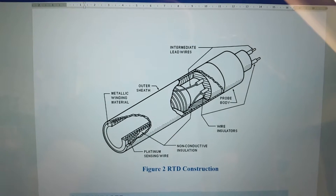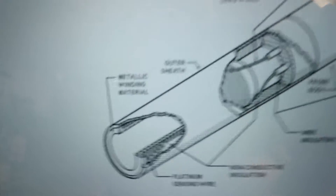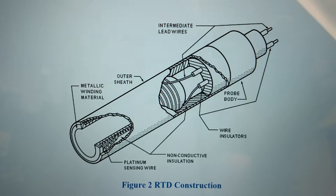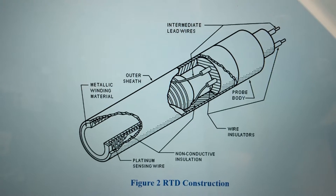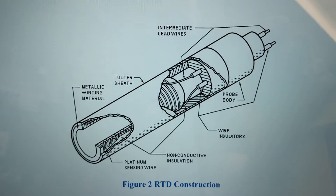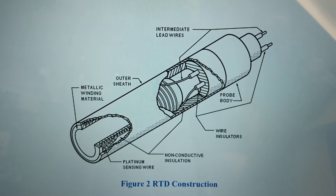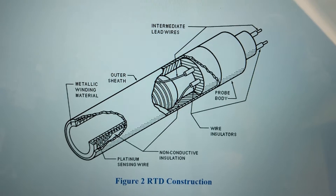What is an RTD? The RTD is essentially just a piece of wire that is wrapped around a ceramic core. As you heat up that piece of wire, like any conductor, it's going to change its resistance — the same as a piece of copper conductor. As you heat up an RTD the resistance changes the same way: as you increase the heat you increase the resistance.